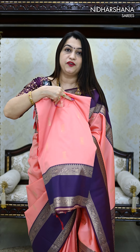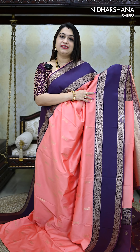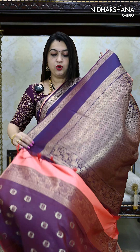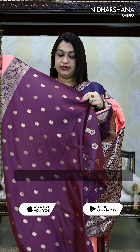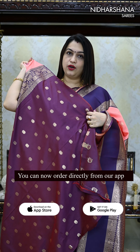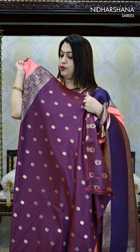Let me start with the open view. That's the beautiful shade of peach and purple, and that's how the complete saree looks. It carries a jacquard border with beautiful tassels on the pallu, and that's the matching blouse piece. You can see a dual shade concept on the blouse and beautiful dual mango kind of buttas all over the blouse body, along with a beautiful border for the sleeves.